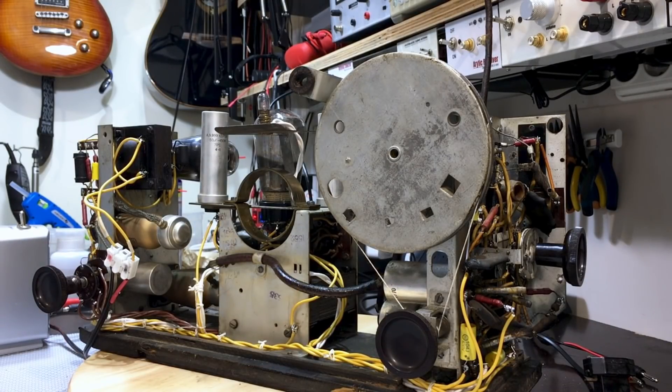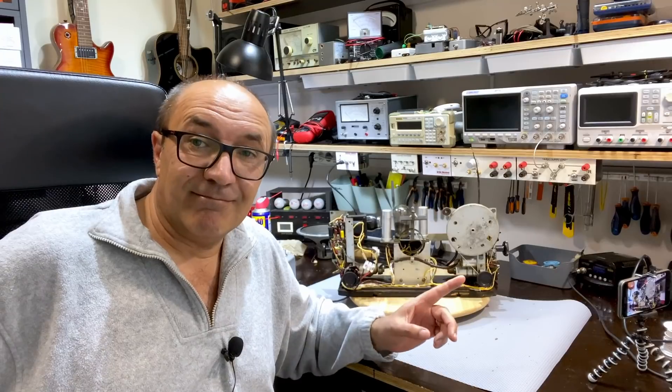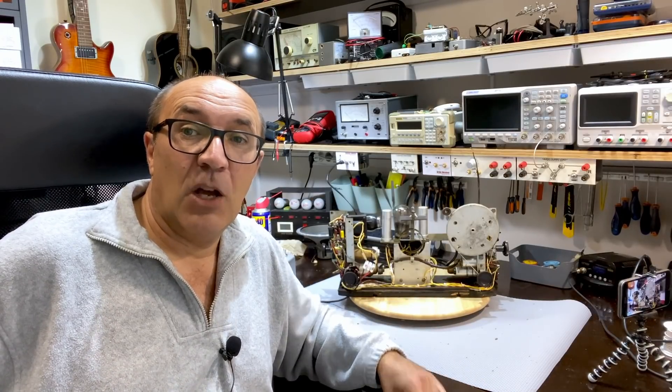I'm going to show you a little bit more close up what it is, where it is that I've got to, and also an interesting thing that I found. If you recall, I had no shortwave - I have it now.